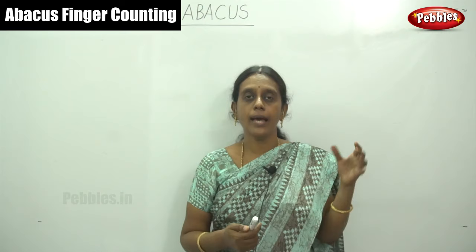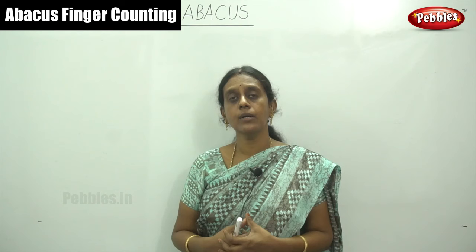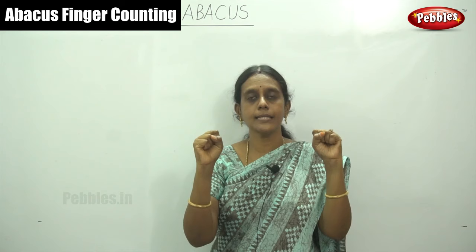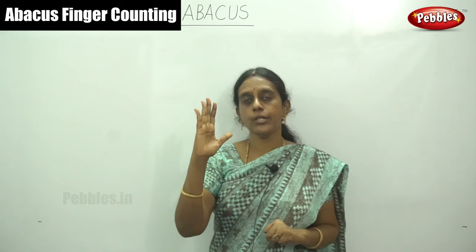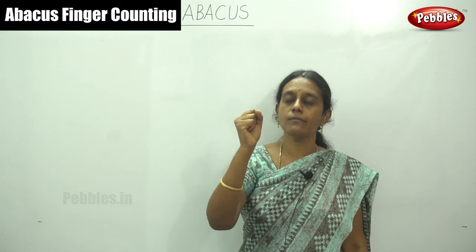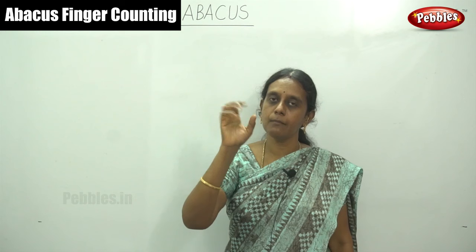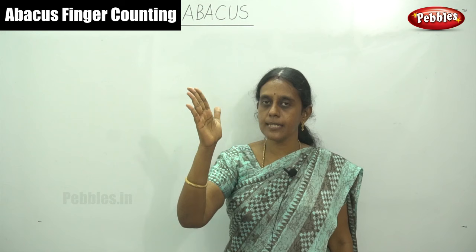Before I show you finger counting, I have to show some few friend numbers — that is complement numbers, otherwise called friendly numbers. First, you have to take your two hands as an Abacus counting device. In our hand only, we can start to count the numbers. First, take your right hand. For counting, you have to use your right hand. Here, that is nine numbers — only five fingers but nine numbers. Each finger values one, two, three, four, and this thumb finger values five.